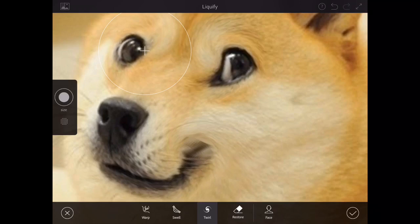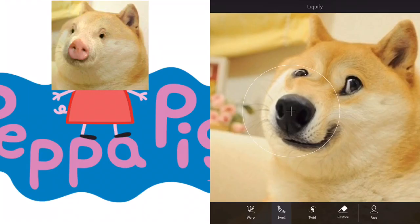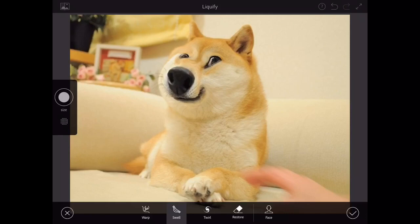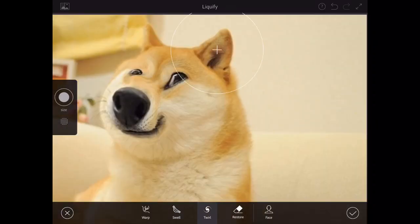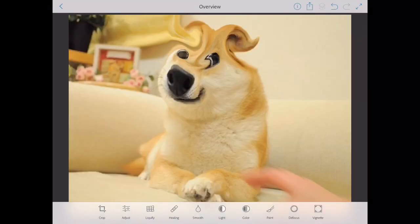I'm gonna twist this guy's eyes. Oh my gosh, doge, what have I done? I'm gonna make his nose bigger — now it looks like doge mixed with Peppa Pig, Peppa Doge. I'm gonna make his cheeks look a little bit more thick; he's gonna look like he's stuffed a bunch of rice in his mouth. I actually made him look a lot better. I'm twisting his ears — all done except for his eyes, they look a little bit demonic, but that's okay.